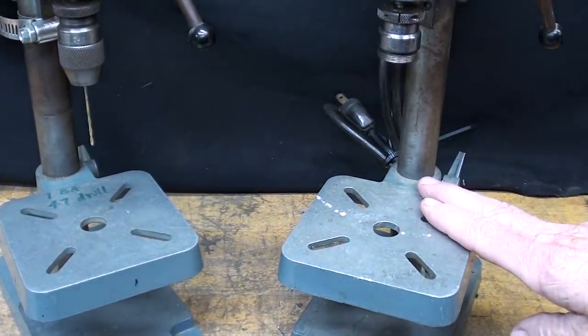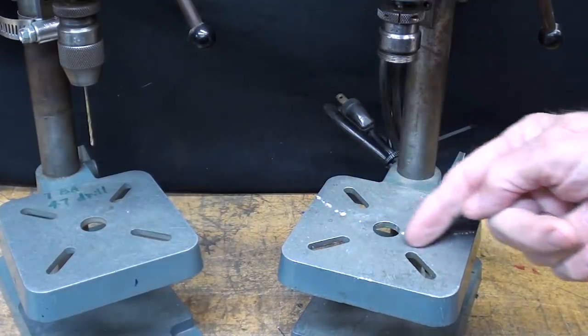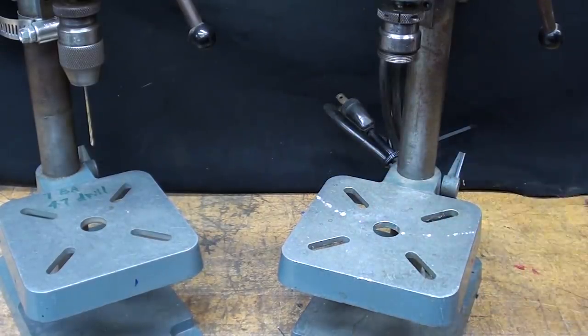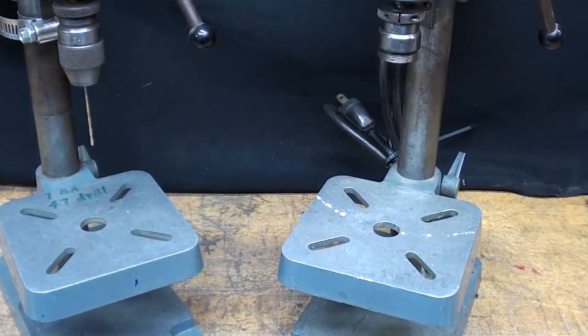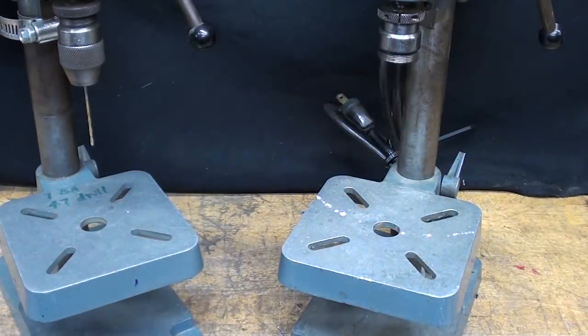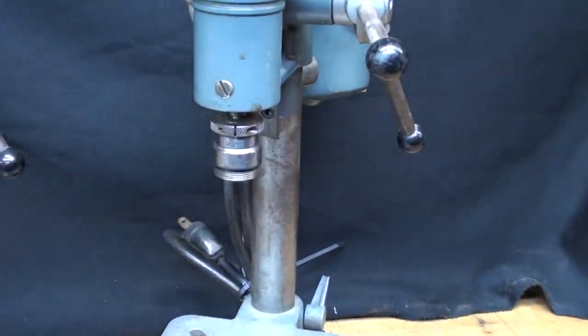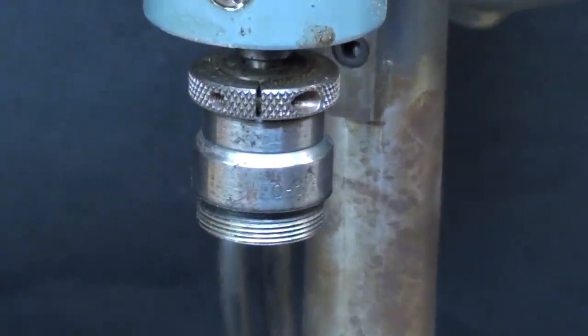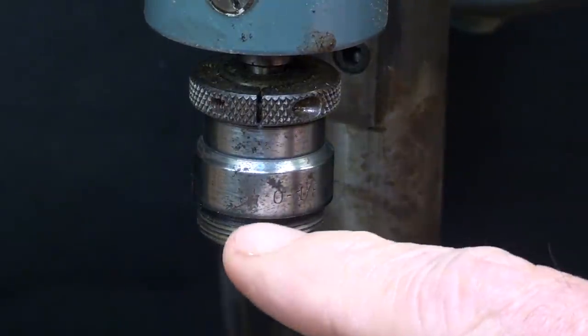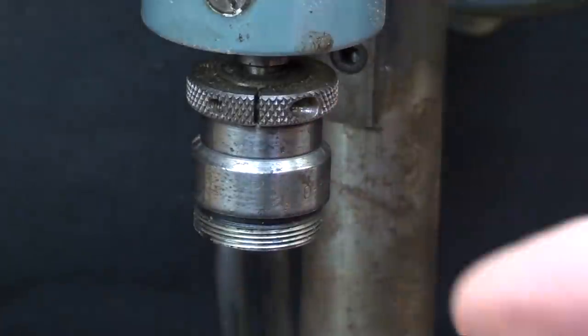This machine is in quite good condition, maybe not as good as this one — you can see there are some pecs here on the table, which is very typical. It needs a new belt, and so does this one, but I've already ordered one. There is no chuck here though — it's missing, or half of it's missing. Part of this is an Albrecht chuck, which would be exactly the same as this one.